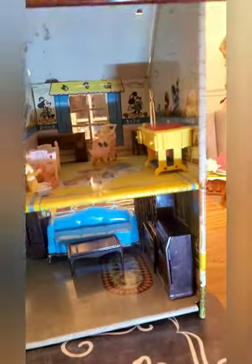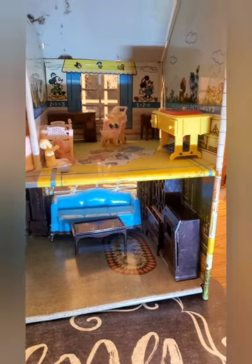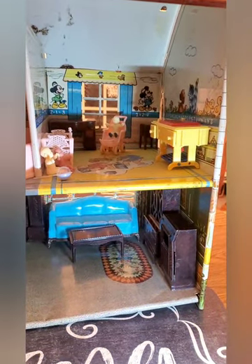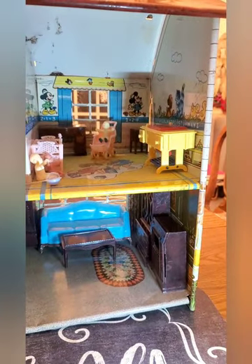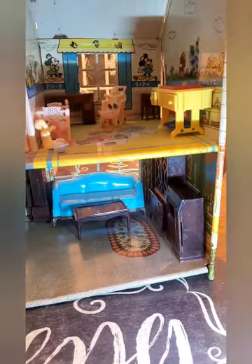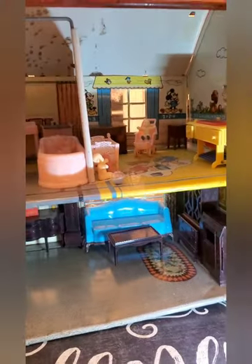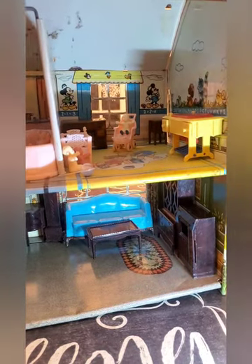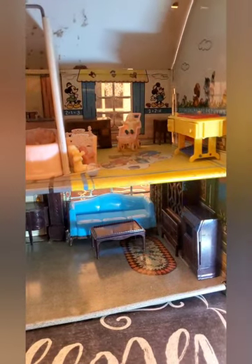This furniture came with this house. It is not original to this house because this house would have come with 1:24 size, and this is 1:16 or 1:18 – it's a little bit bigger furniture. Although if it fits in there nicely, it's not what would have come originally. But this furniture is in pretty nice condition. Let's take a little bit closer look at the furniture.